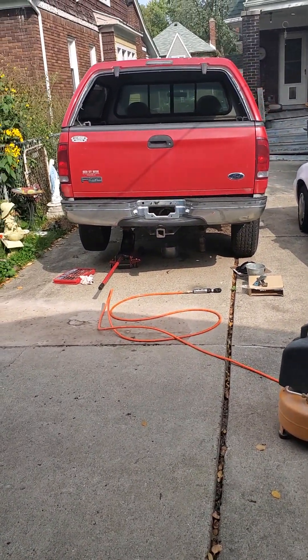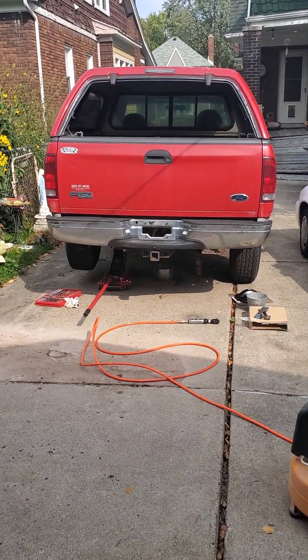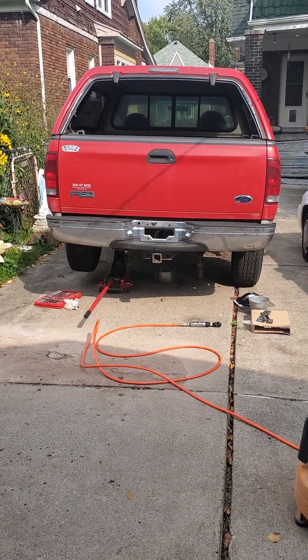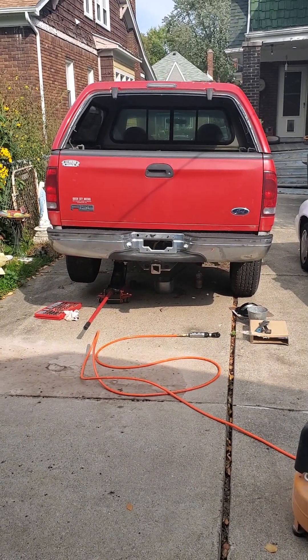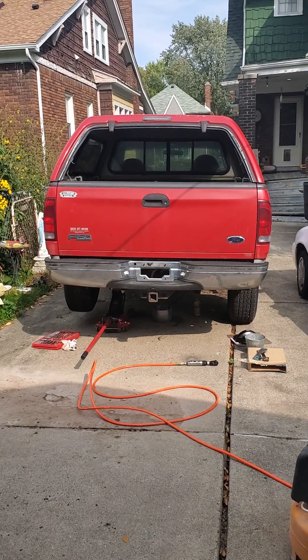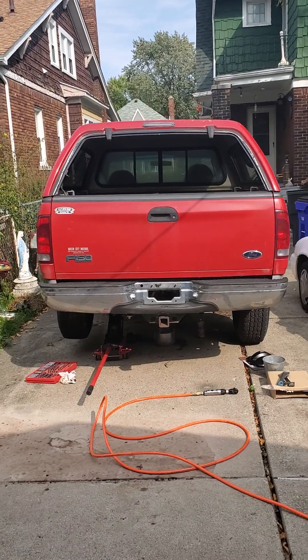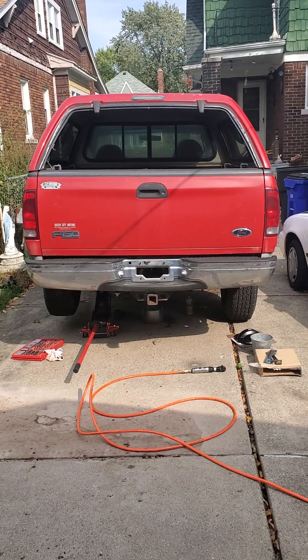Okay, all my YouTube homies. What's going on today? Well, for me, it's a rear differential. Yeah, this is Mike at Utopia Construction, working on another truck. This happens to be my sister's truck.